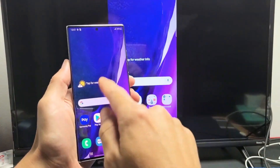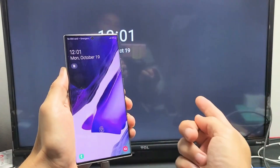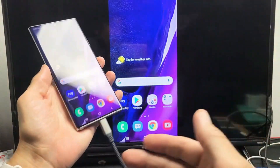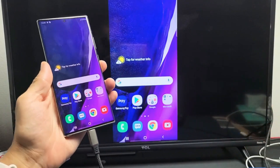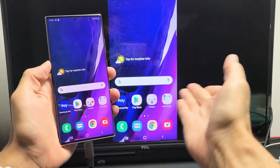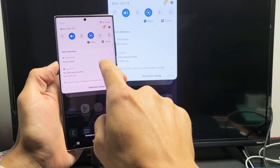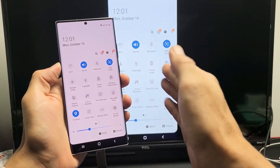There we go — so right now I'm screen mirroring. As you can see, everything that's on my phone is going to be on the TV. Now, really quickly, I want to show you how to switch between screen mirroring and Samsung DeX. I'm screen mirroring right now. If I go ahead and slide down the notifications and you see the little horizontal line, slide down again — and now I'm on screen mirroring.